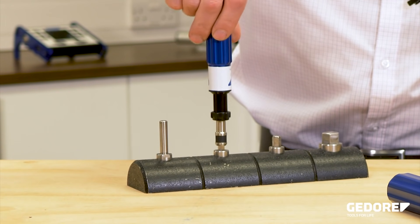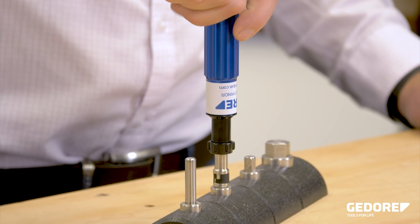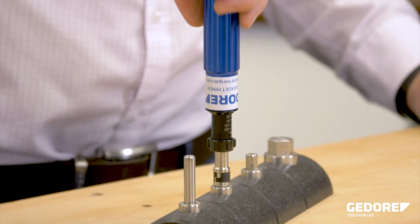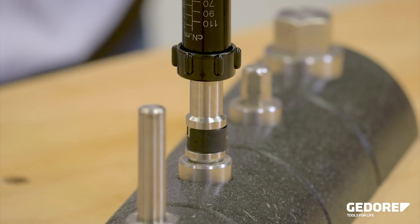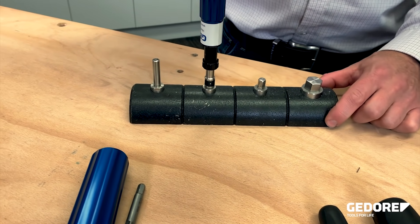The anodised aluminium handle and stainless steel shaft provide a robust tool for long term industrial use. On low torque applications, the risk of overtightening is reduced due to the slip-free mechanism.